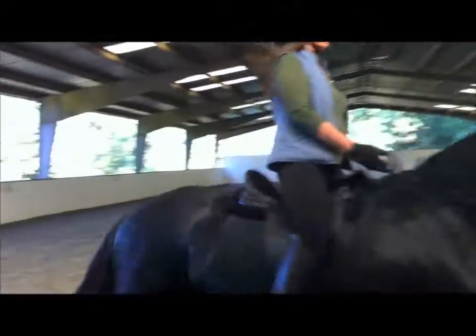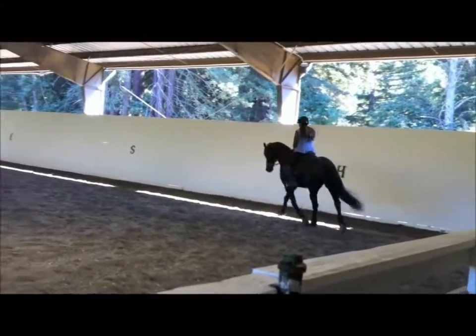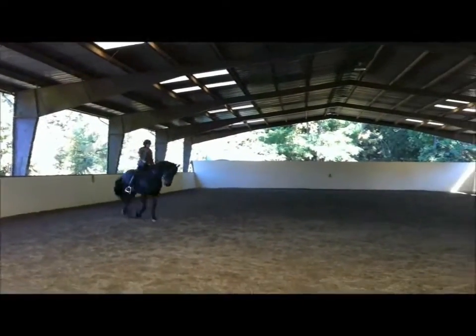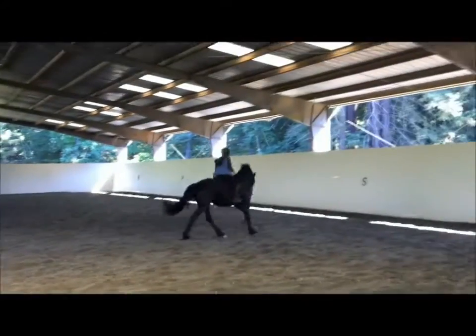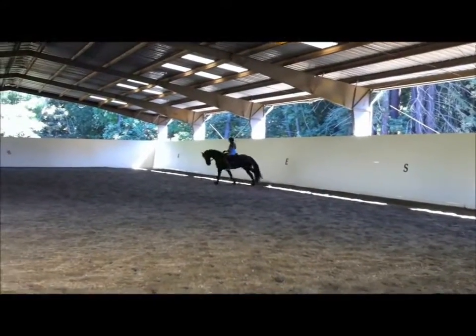Now add a little bit of energy and keep him looking to the right. Go ahead and circle, and when you're ready you're going to canter left. Make sure he's off your inside leg, into your outside rein. Take your time in preparing. Straighter through that outside rein. Good! Good canter.